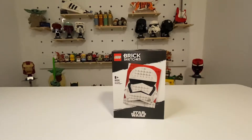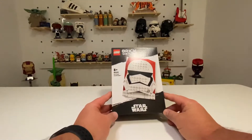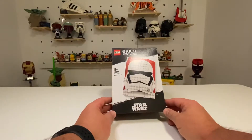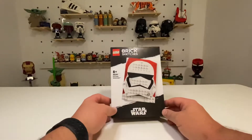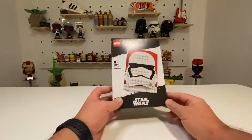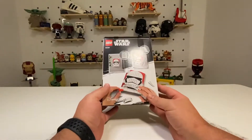Hello LEGO fans, welcome to this week's Sunday Morning Builds with Bricks and Tech, and we are doing set number 40391, First Order Stormtrooper Brick Sketches. We're doing this because it is May the 1st, and so May the 4th will be later this week. In celebration of Star Wars Day we are doing this Star Wars character, the Stormtrooper.